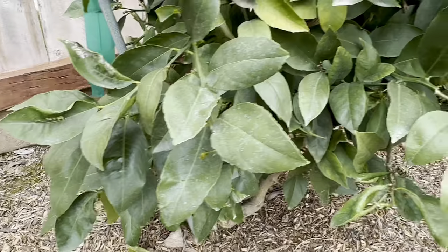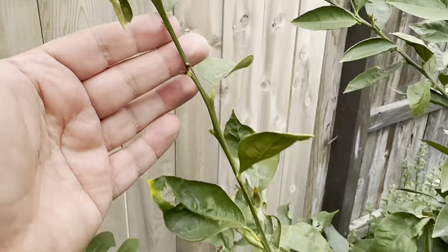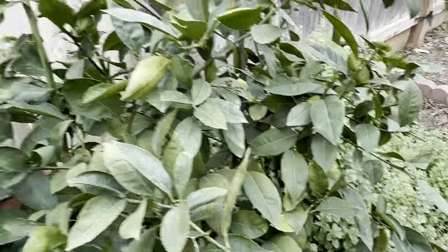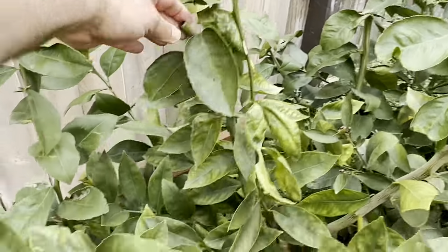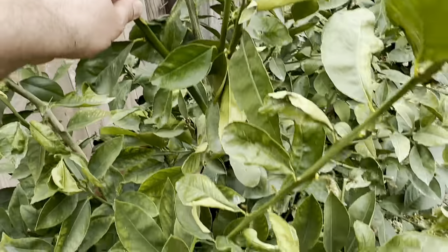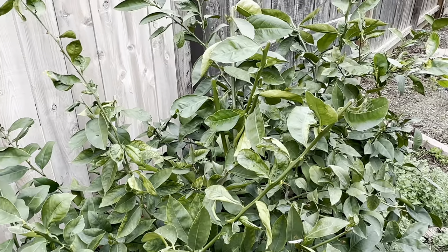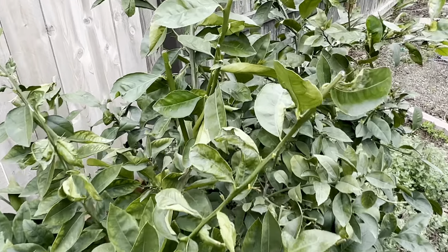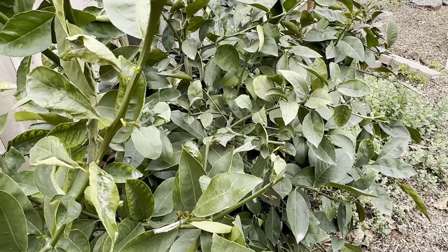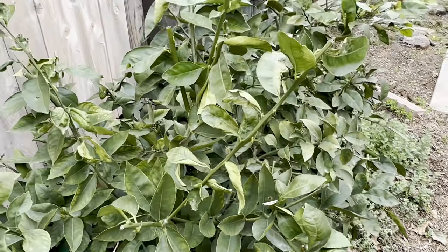I remember harvesting lemons from the Meyer side and nothing from the rootstock side, which confirms what I suspected when I tied it. This is the rootstock, so I'm going to cut it at the base. Don't let your citrus rootstock grow — it'll just pull nutrients from the tree and won't give you anything useful.